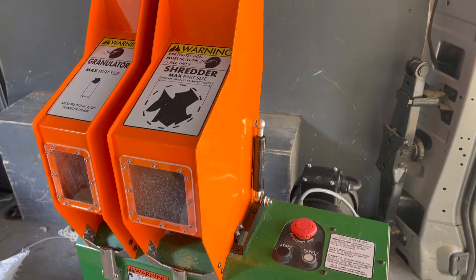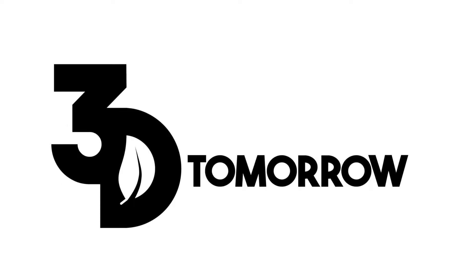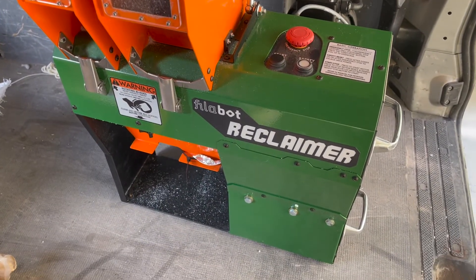In today's video I'm going to be doing a mini review of the Filabot Reclaimer. I recently picked up this machine and noticed there's very little online about it, so I thought I would do a mini review to cover some of the features.